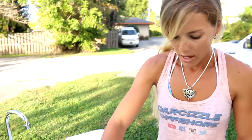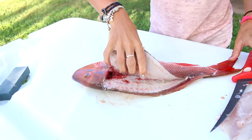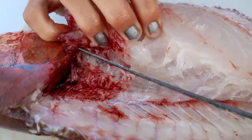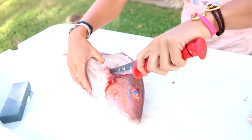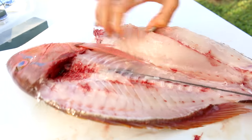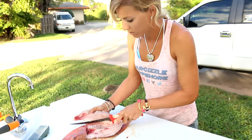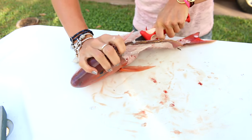That's one nice fillet. Then I'm going to do the other side real quick. I'm going to do the same exact thing — break the pin bones right here, then work the knife down the backbone. There are the rib bones — don't open up the guts.